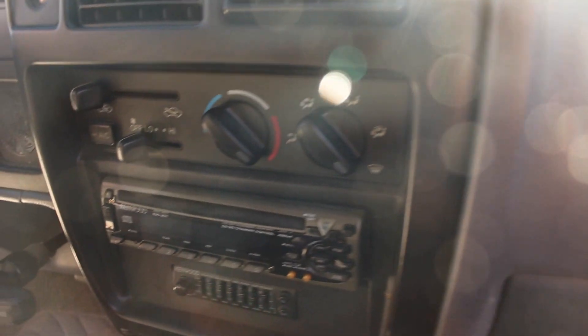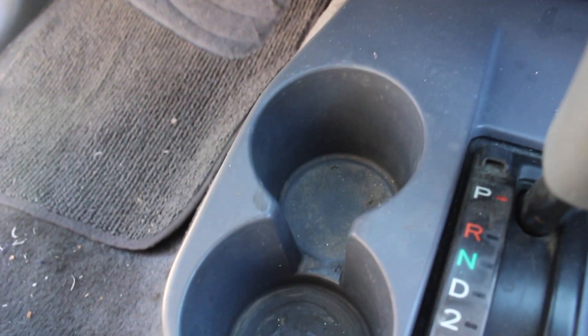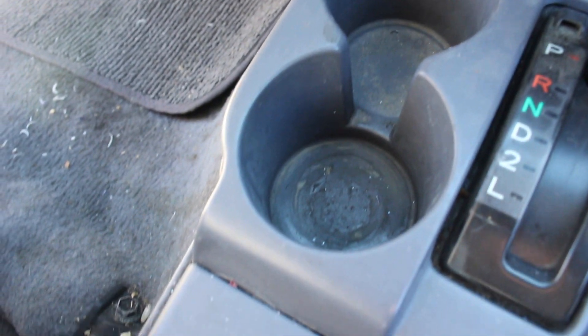Here I'm lifting up the mat so you guys can get an idea of what it looks like underneath, and this is the other side of the backseat. Here's the center console area — usually I would just spray the steamer down there and get rid of all the yucky stuff, but unfortunately I just had to spray some APC and work that down instead.